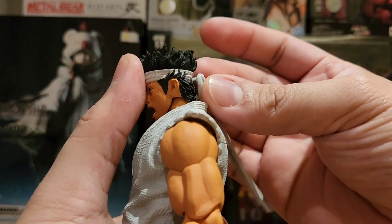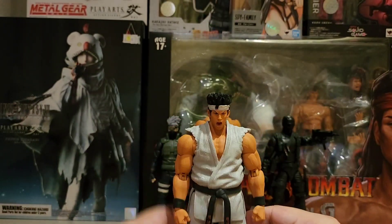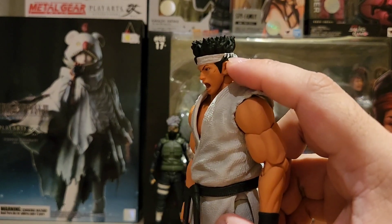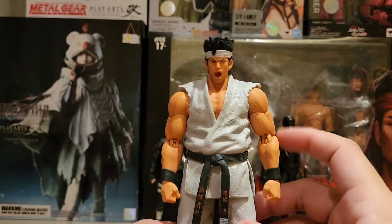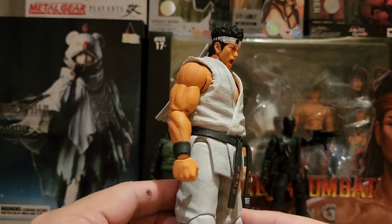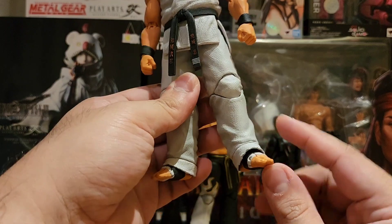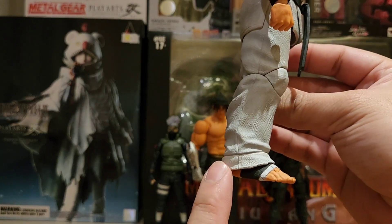So kamusta yung figure? Para siyang ano — parang Street Fighter na Ryu. Okay naman siya. Ang kita mo yung kanyang signature na hair maangat dun sa kanyang bandana. Yan, masyado nga lang mataas yung boka. Yung kanyang white T, parang nga si Ryu. Yung arms nya mas proportionate, parang tao talaga. Kung icocompare mo siya sa Tekken — mas proportionate siya. Yung pants niya nakaibaba pero wala nang restriction dyan.